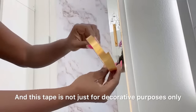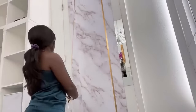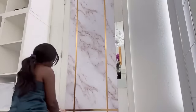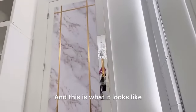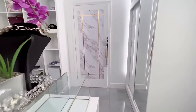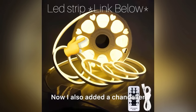This tape is not just for decorative purposes only but also to cover up the lines on the door. I just thought I should share this with you guys so you know what I did to a door instead of buying a brand new one — and this is what it looks like. I have to say that it looks way better than it did before. I really love the effect that the LED strip is giving to my closet. I also added a chandelier.